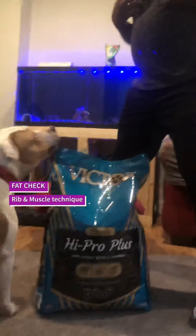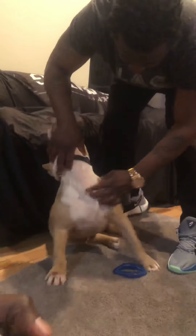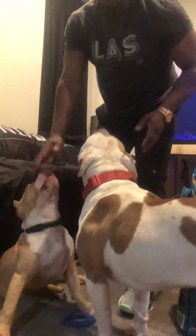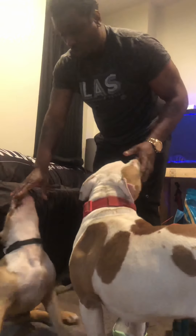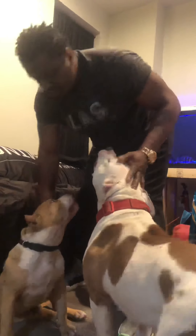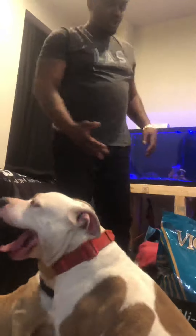If there's too much fat and you can't feel any bones and it's just too pudgy, then you know you need to lighten up on the feeding. If you're seeing too many ribs and your dog's acting a little bit too hungry, scoffing down food, you might need to put more food in there.